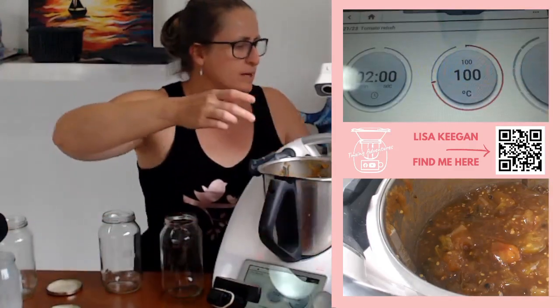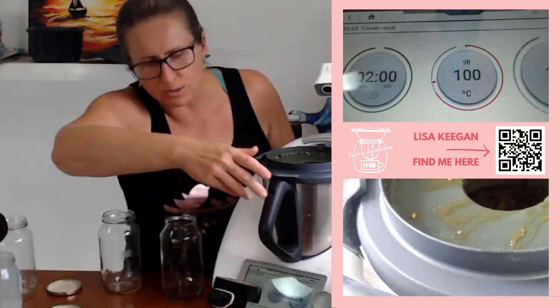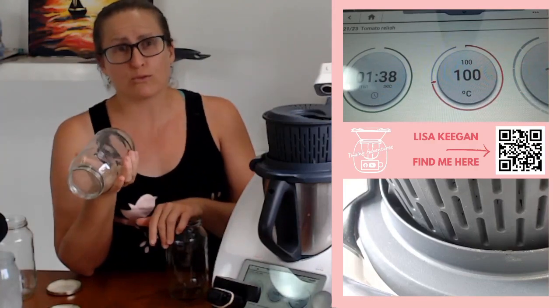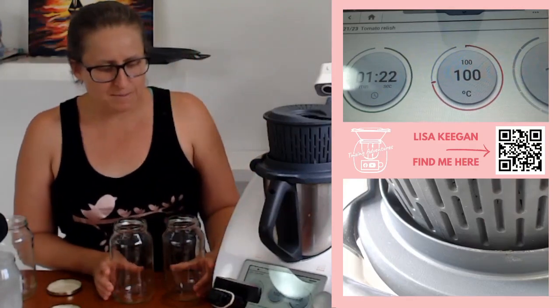It's got a quick cook now. Place the basket on top instead of the Varoma this time, and it's got a two minute cook — this is just dispersing the cornflour through evenly. Then we're going to put it in our jars, ready to flip upside down and leave on a shelf until we're ready to use it. If by some chance one of yours doesn't pop down and seal properly, it needs to be kept in the fridge. It can only be shelf-kept if you have sterilized jars and if it goes airtight with the lid popping in.